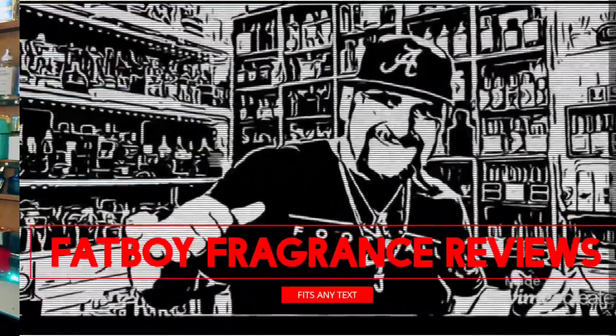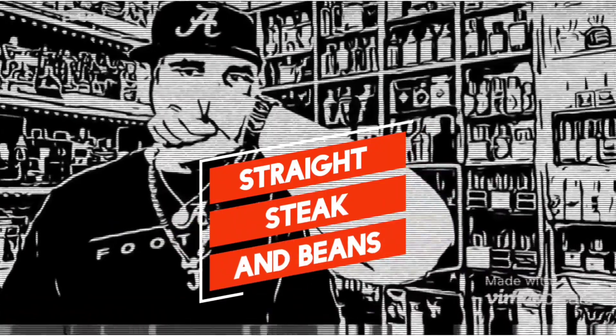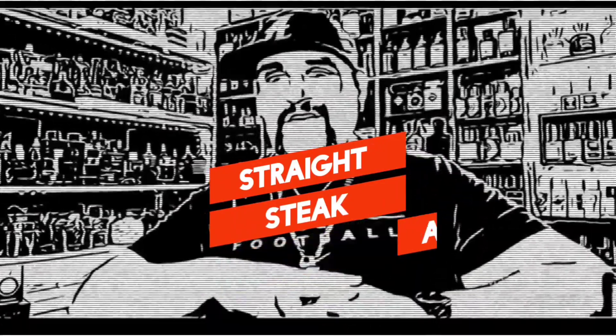We're back baby — a little bit of that Crucial Conflict, what y'all know about that. Alright, let's go ahead and get all up in this. Wore it for a day, got my feelings on it, can't wait to share with you. And the one we're talking about today is none other than Dolce & Gabbana's Light Blue Forever.